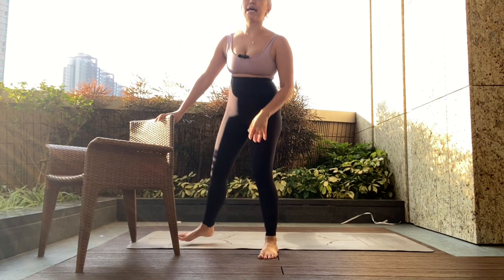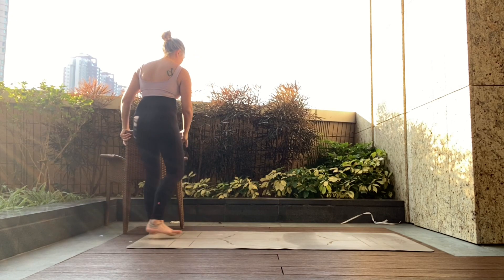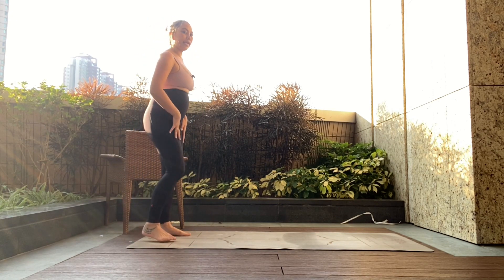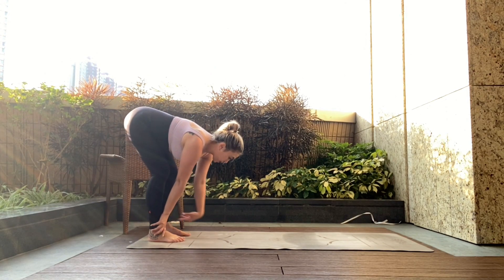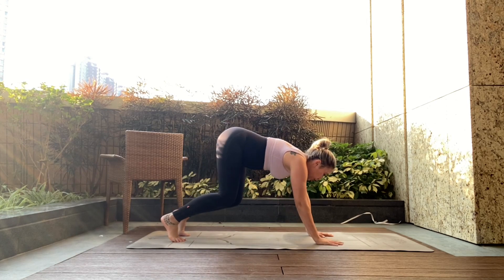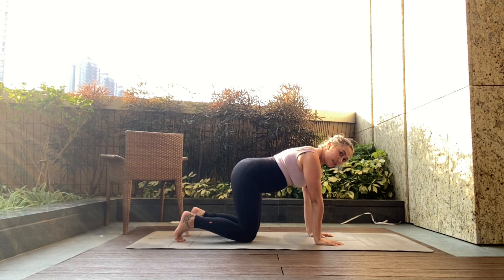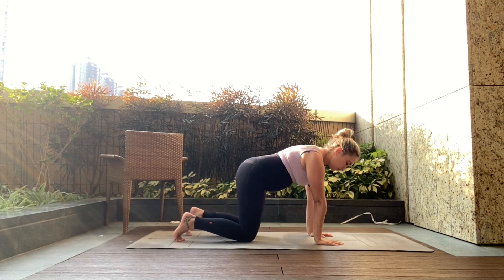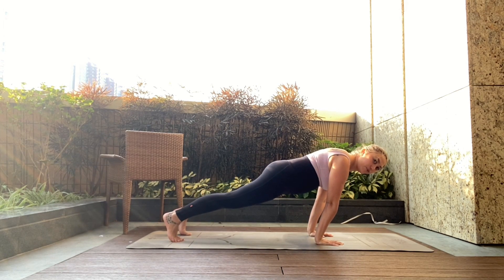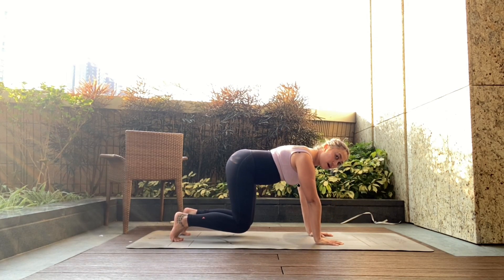Next we're gonna go into walkouts. You're gonna hinge, take the hands down, come with me — walk it out to an all-fours position. Stay really nice and lifted, hovering knees off the floor. If this is too much, bring knees to the floor, relax the belly, draw belly back in, lift up. If it's too easy, feel free to be in plank position with shoulders over the wrists. Round one, I'm just gonna demonstrate the hover.